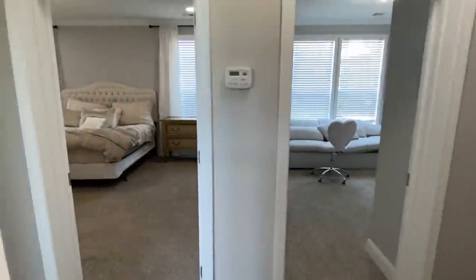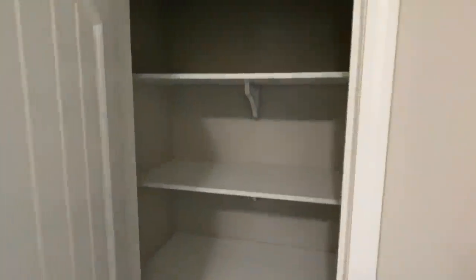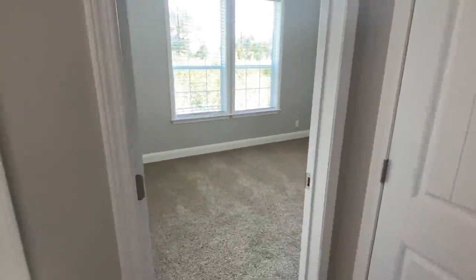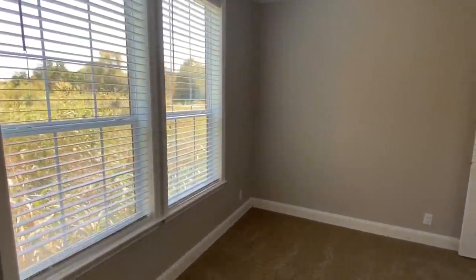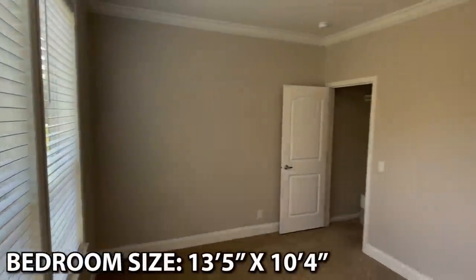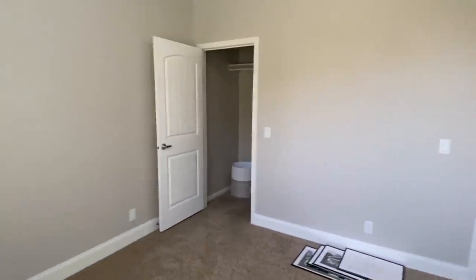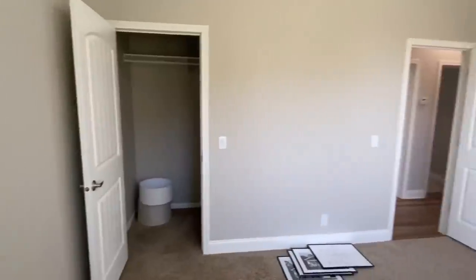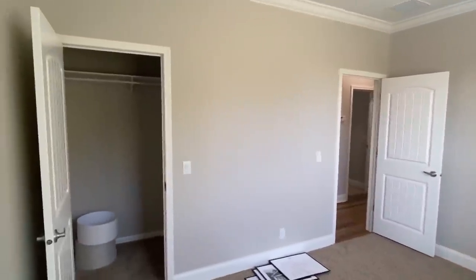Step out of there — that's your main bedroom, we'll hold off on that and check it out in just a second. There's a closet down here on the end. Come in here — some really big windows in this house. Actually every home here has that.